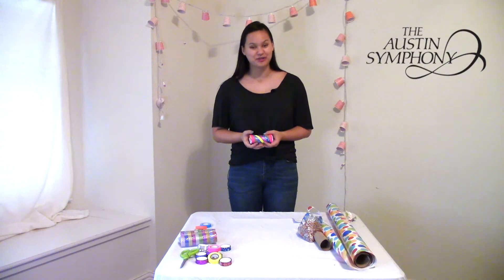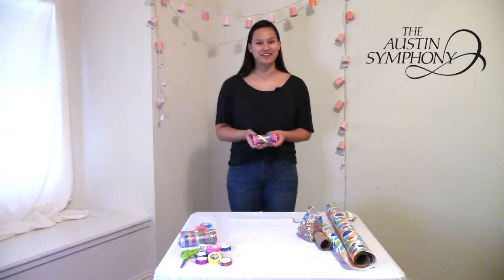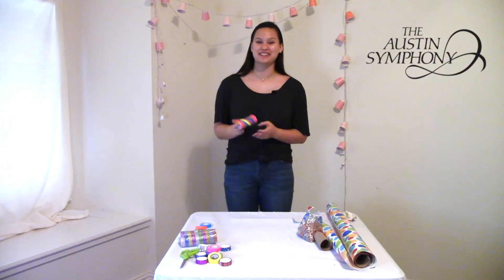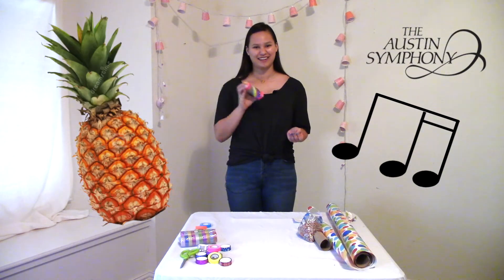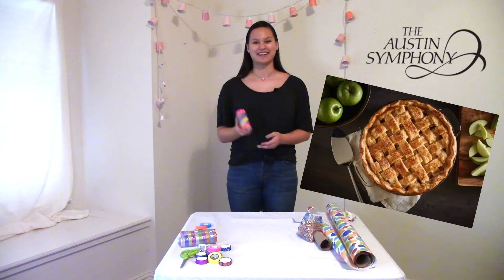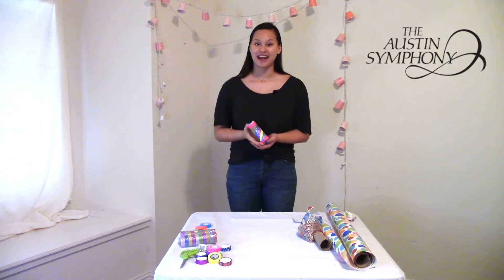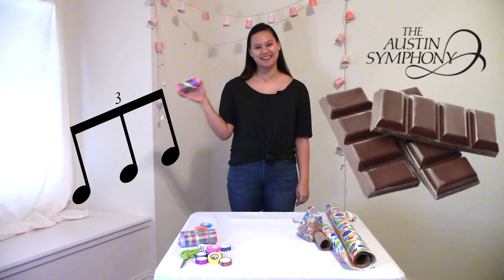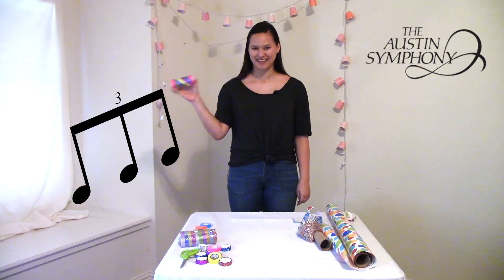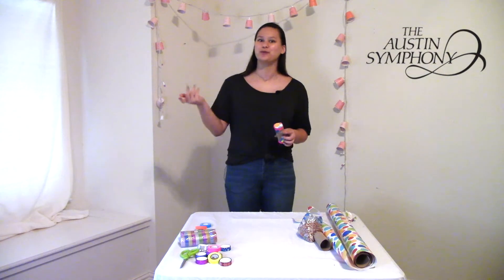Now I want to show you some different rhythms you can try playing on your rattle. I've named them after some of my favorite foods. First off there's the pineapple — pine-apple, pine-apple. Next there is apple pie — apple pie, apple pie. Next we're going to do the word chocolate — chocolate, chocolate. Can you think of any other rhythms on your own? What food would you name it after?